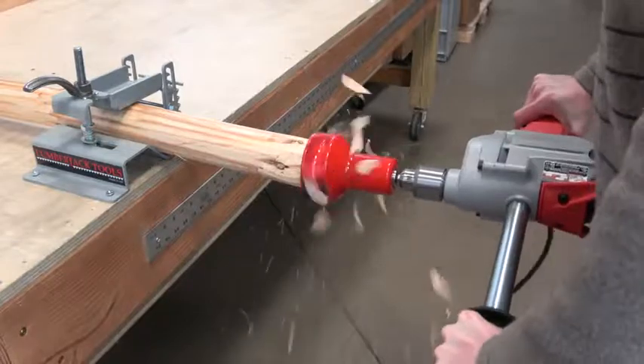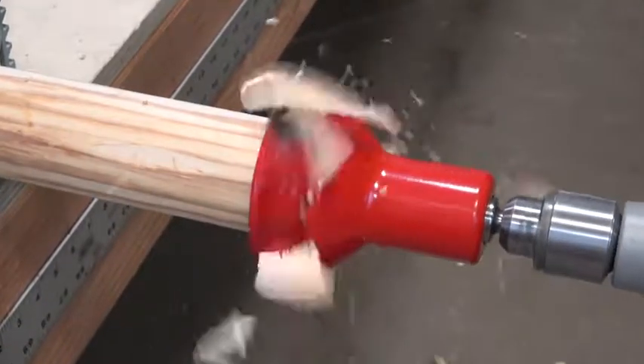Our Home Series Tenon Cutters provide a cost-effective way to start your log furniture journey.